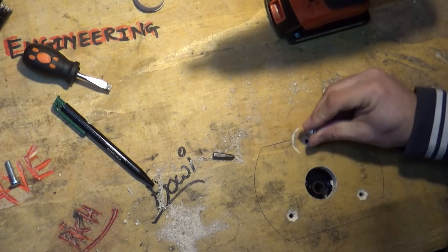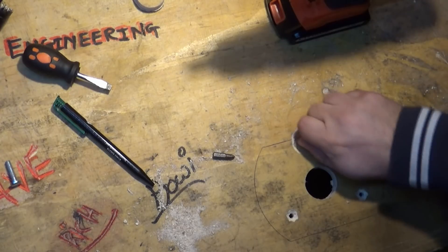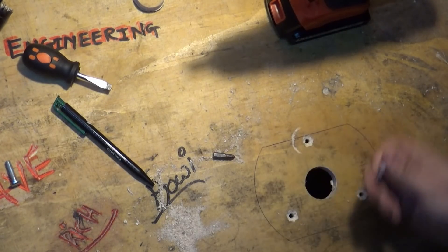A router's what they use on the internet, isn't it? Right. Oh, that's going to have to be a bigger hole, I think. Yeah, needs to be a bigger hole.